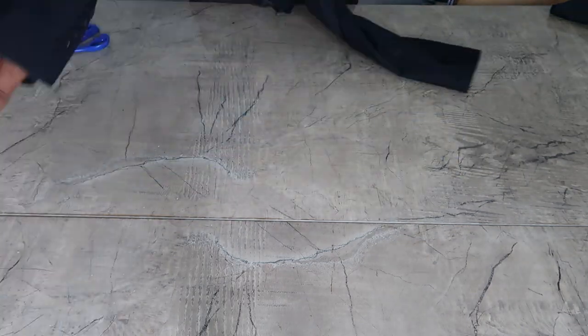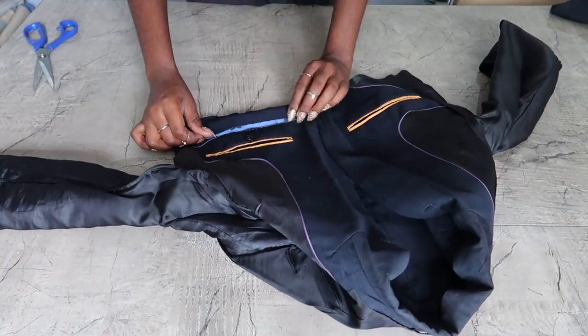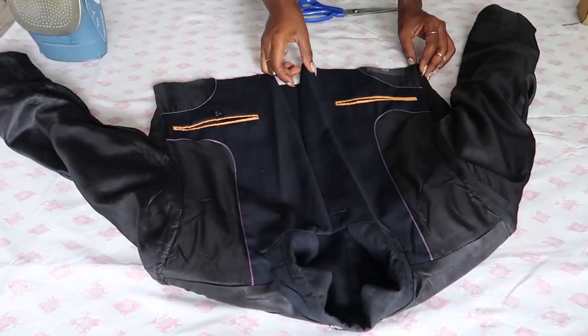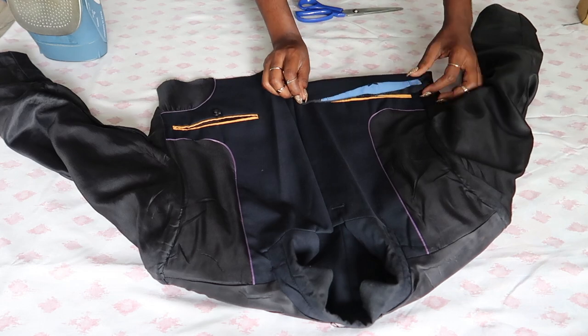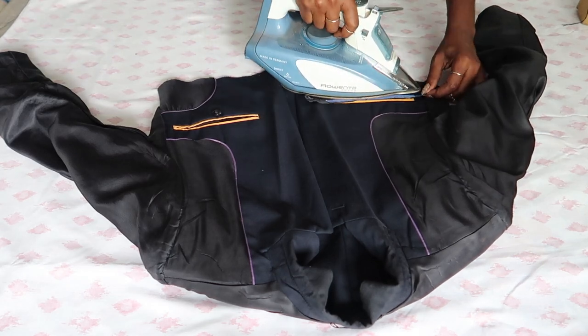After cutting, you're going to turn the blazer inside out and neaten the edges. What I'm doing is folding it over, ironing it down, and then pinning it to stay in place.